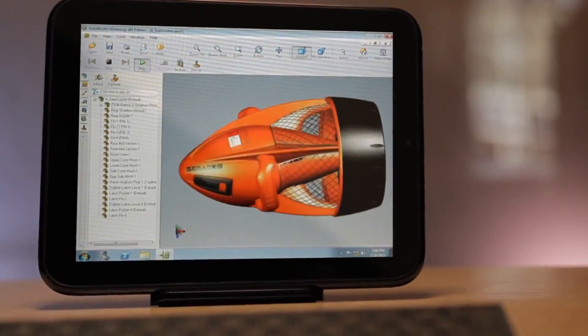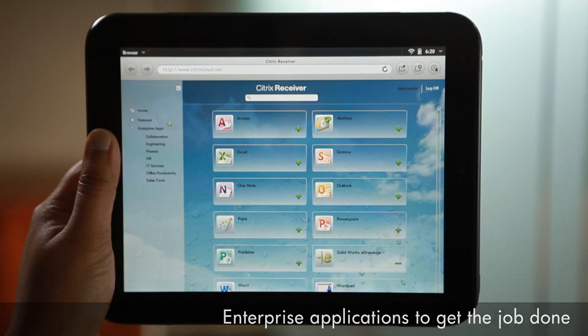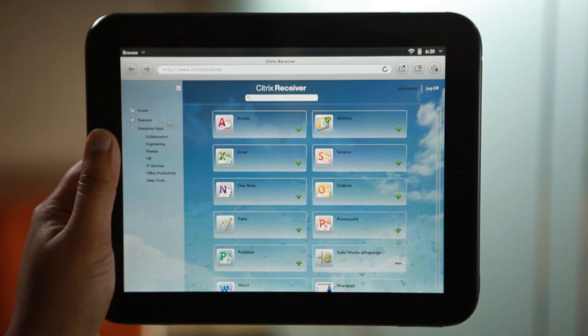The touchpad is also a serious business device. Let me show you an example of an enterprise application running Citrix. Using Citrix Receiver, employees can choose which applications they want to run from their company's application catalog. The applications then get added to the employee's home space so they can easily find them at launch.